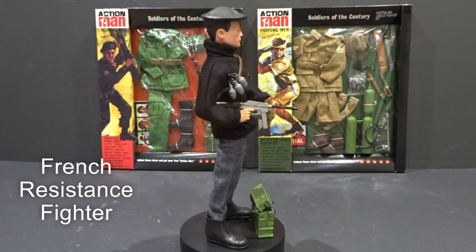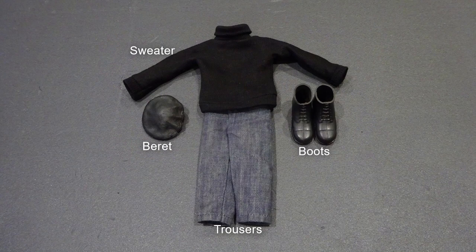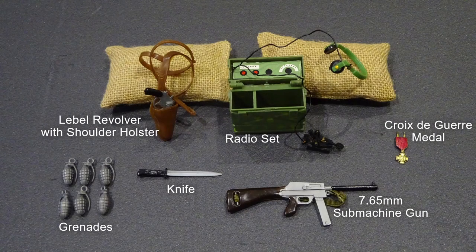The French Resistance Fighter uniform included sweater, trousers, boots and beret. Equipment included a 7.65mm submachine gun, knife, hand grenades, Lebel revolver with shoulder holster, radio set and Croix de Guerre medal.